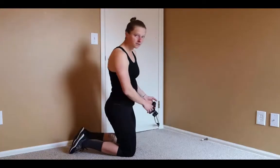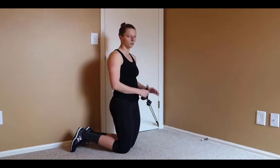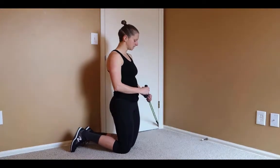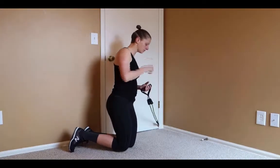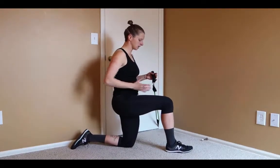To set up for the half kneeling chop lift, you'll put your door anchor as low as possible, loop one handle into one band, clip one handle onto one band, and then set up in this half kneeling position.